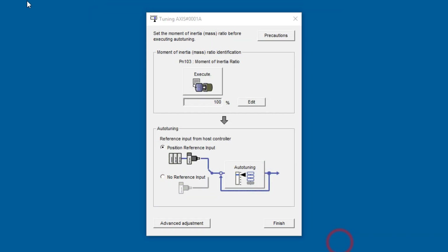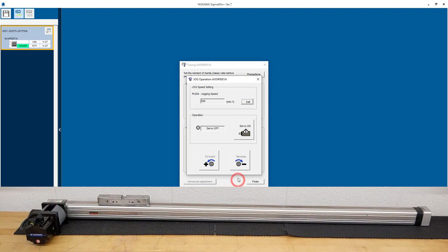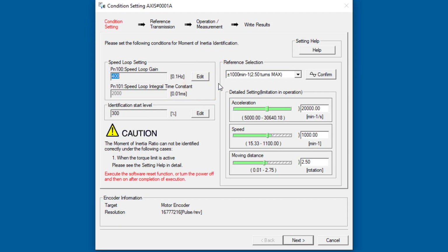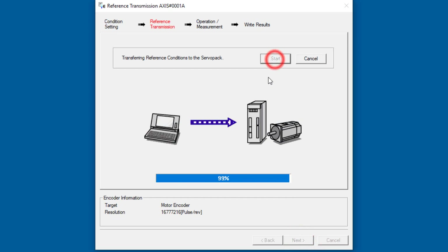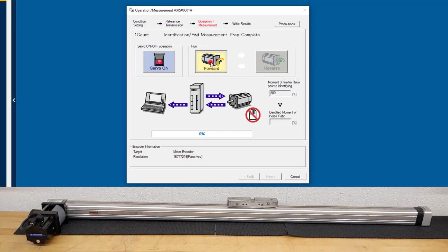I'm going to cancel and jog forward just a little bit toward the middle of the actuator, then go back into moment of inertia. As long as the speed, distance, and all other settings are acceptable, you can usually leave this at default. Go to the next step to start. Servo on. Do the forward move, then the reverse move — it's iterating to find the inertia ratio.